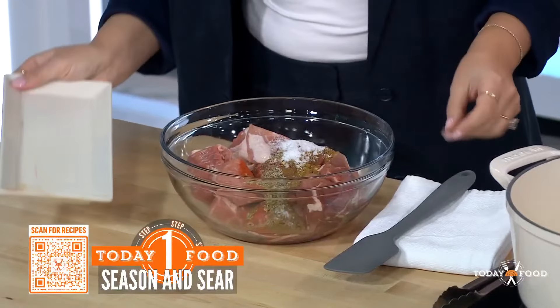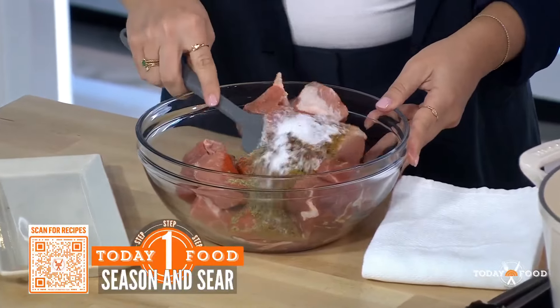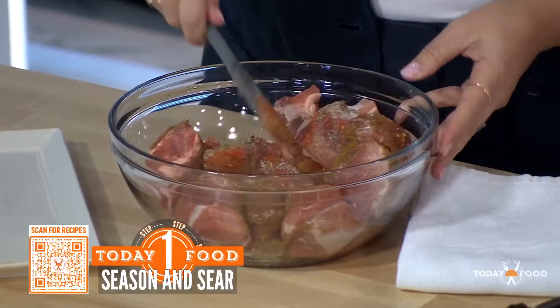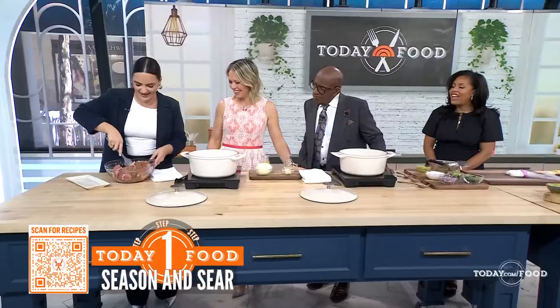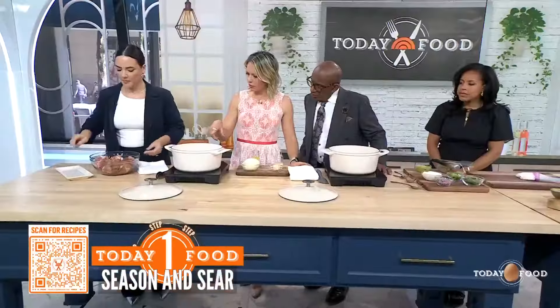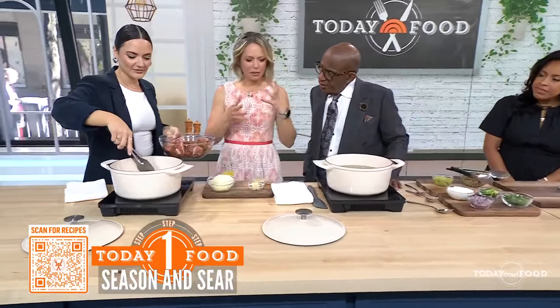Can you cook it right away or does it have to sit? We're going to add it right in. We're going to get it nice and browned on each side — I go right in with the hands. We're going to add it into the oil. I use avocado oil. You can use anything with a high smoke point because we want to get it nice and seared, develop some color and some flavor. Hear that nice little sizzle — this is when your house is going to start smelling really amazing.